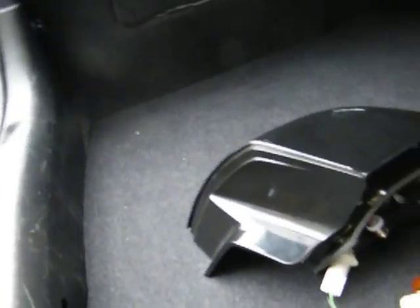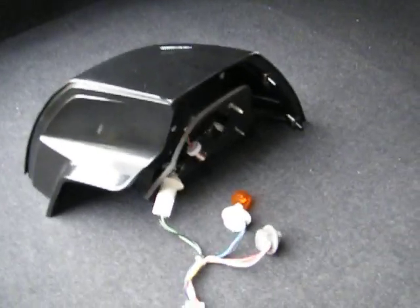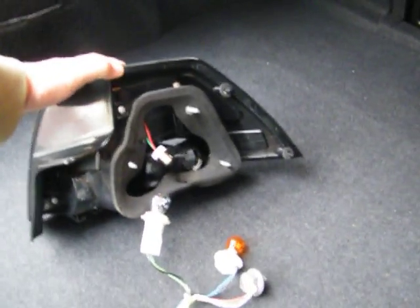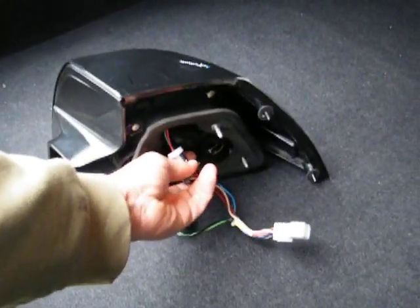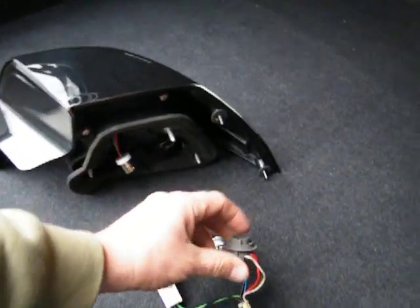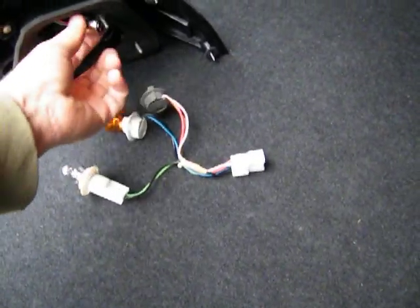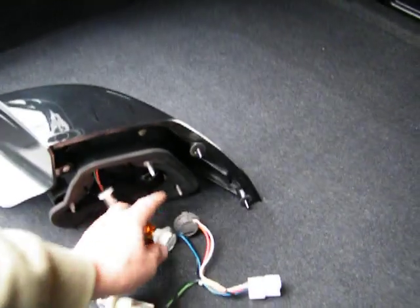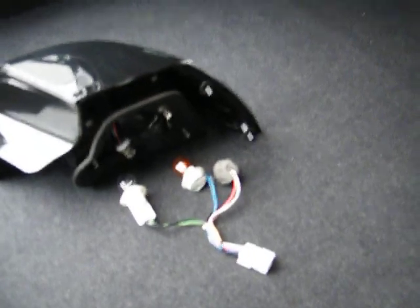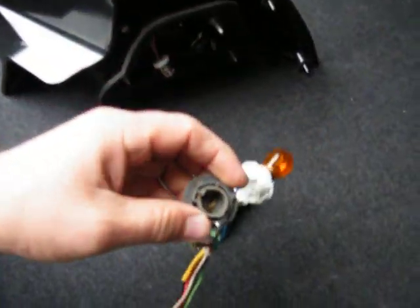Plug everything back, put the light back, and it's all done. That's the instruction — it's pretty easy, but people get confused with this one and that's the one you don't want to mess up. So the brake bulb is removed, our plug goes into it — the round one — then put the wire loom back in the light and slide the light back in.